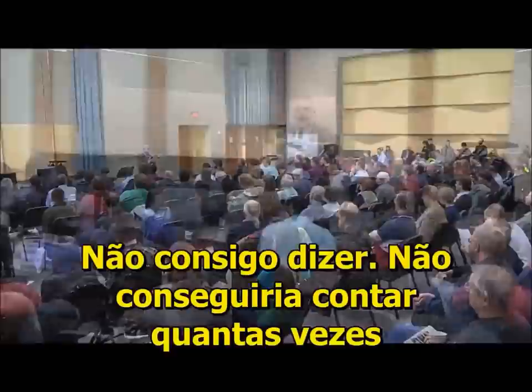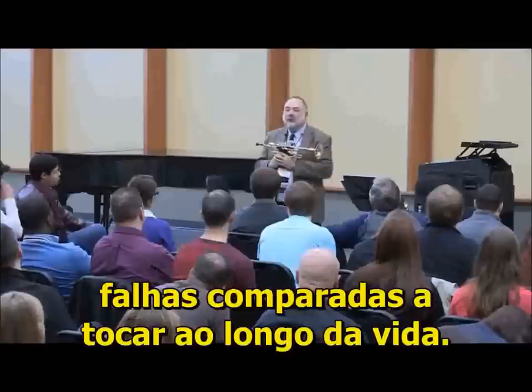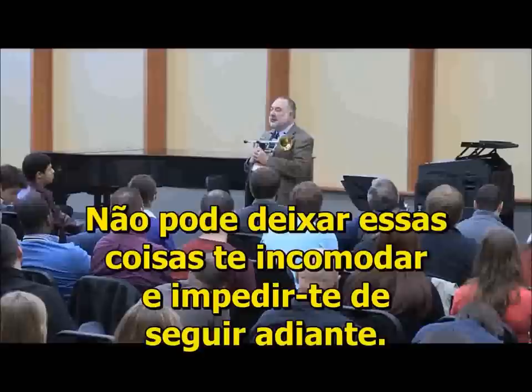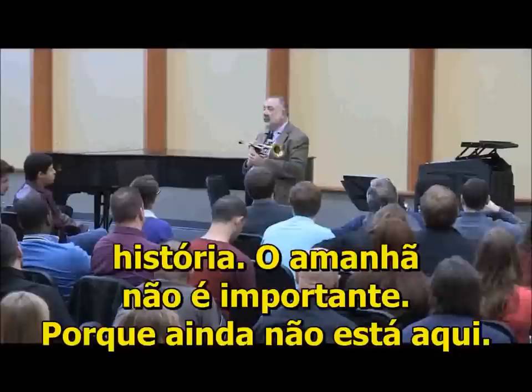Your ability to be fearless and never bothered by failure. I couldn't even count the number of times I fail in a year. But I don't let that bother me. They're all minor failures compared to playing a lifetime. You can't let those things stop you from going forward. I get up the next day and it's a new day. It's not yesterday. Yesterday's history for sure.